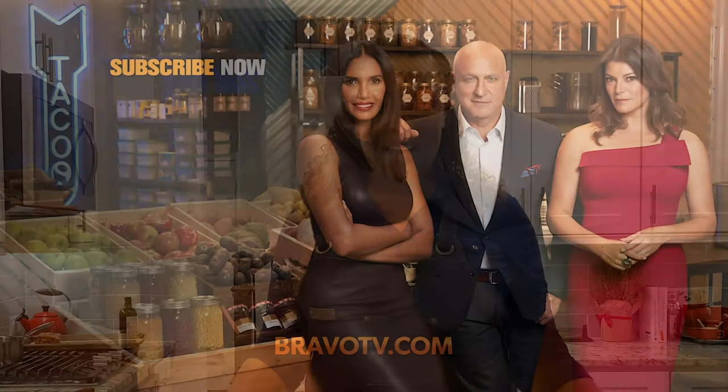For more of Top Chef's Guide to the Holiday, go to bravotv.com. We'll be right back.